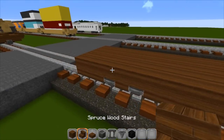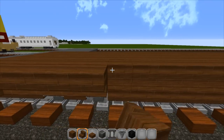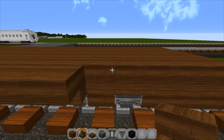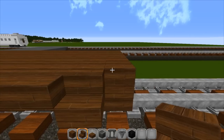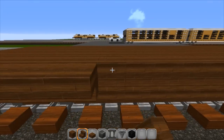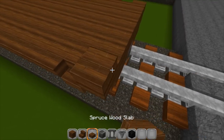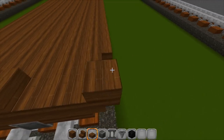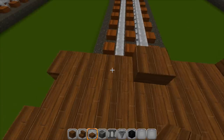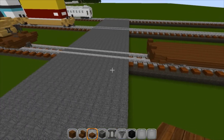Now that you've got that covered up, we're going to use an upside-down stair and a regular stair, then trim out the outside with upside-down stairs. Told you this was really, really simple. Regular, then upside down, then back over here — regular, just like that. Then take your slabs and trim out the ends like this, just to make it look like it's got a little bit of depth and a little bit of character. And that is the flat car.